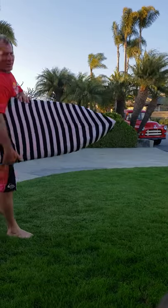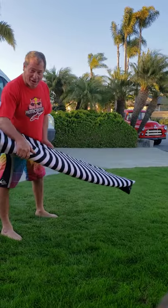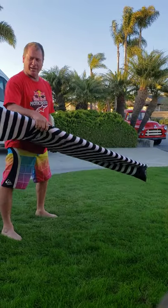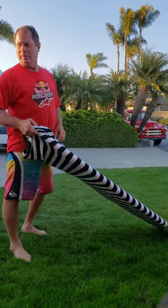Hey, this is Keith. I've been really struggling with my surfing and I got lucky. I ran into Corky Carroll at the San Clemente Pier at the Oyster Bar and he said he would help me with my takeoffs because I've been really struggling with my takeoffs. So here he is.